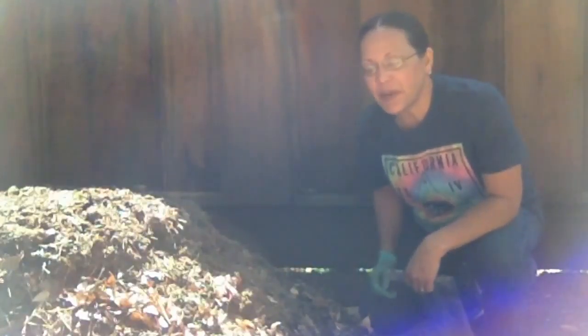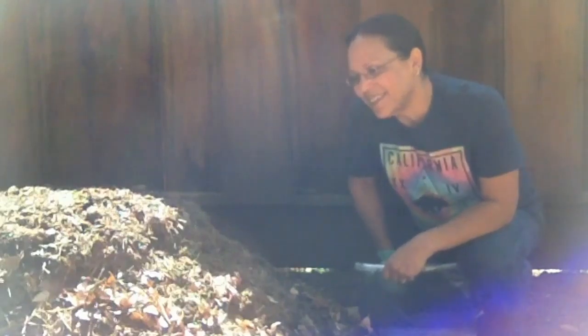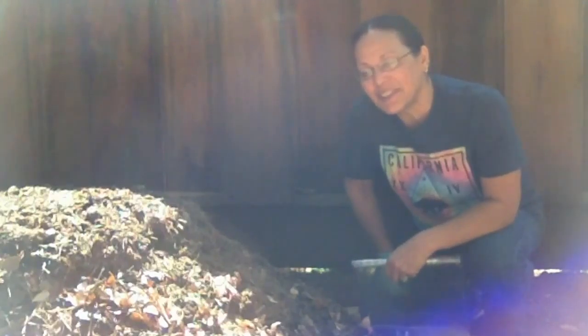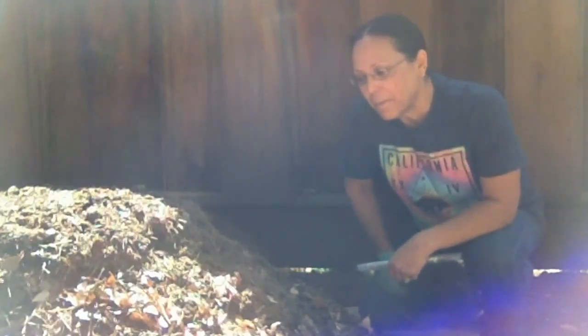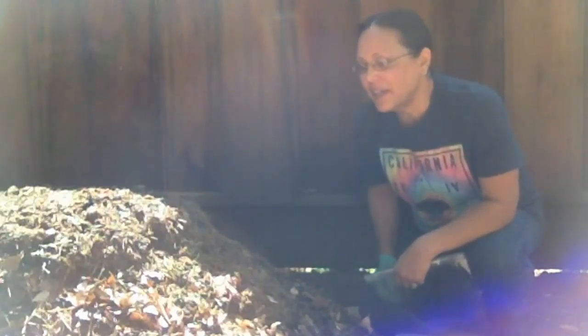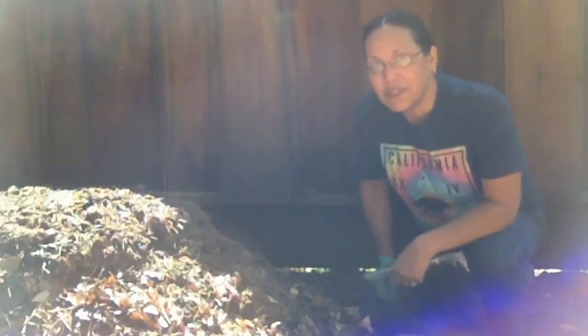Here we are back at the compost pile. It's day three — it's the day to turn it. I did want to take one more temperature reading before I dig into it. I had timed this to where Ian would be home for the first turning — it's Wednesday, he gets out of school early. Unfortunately, at three o'clock I scheduled him a dentist appointment, so he won't be able to help today. I don't know how I'm going to do it with my back, but it has to be done. So here we go.